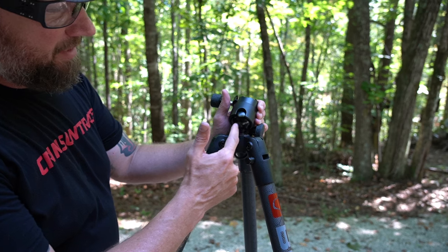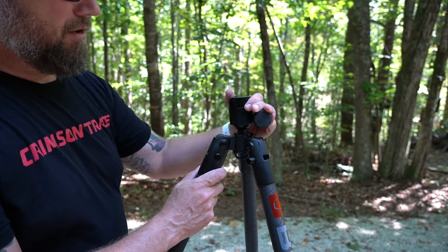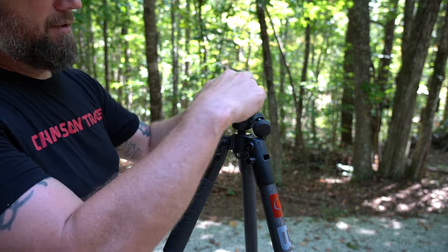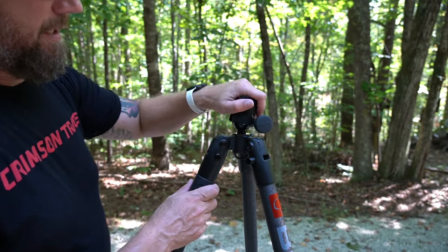I took the rifle off. Here you can see this ball mount underneath, so that this can pivot and articulate all over that ball mount, and it can swivel. And then on the top here is where you lock in that Arca mount. It has these little knobs that go down in these holes right here so it won't slide back and forth — you simply clamp it down in there.